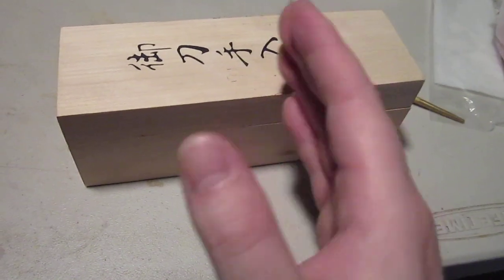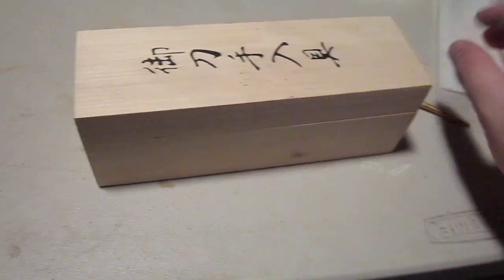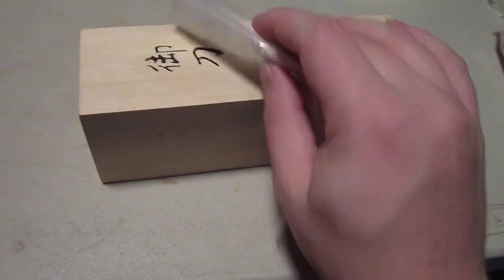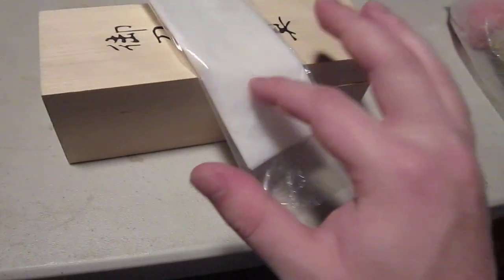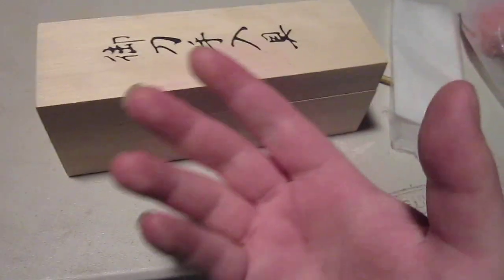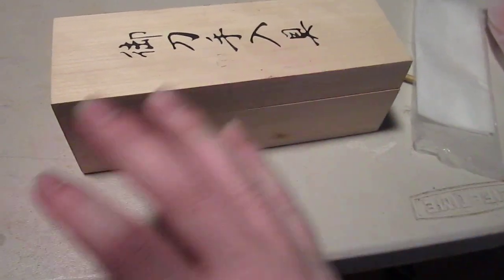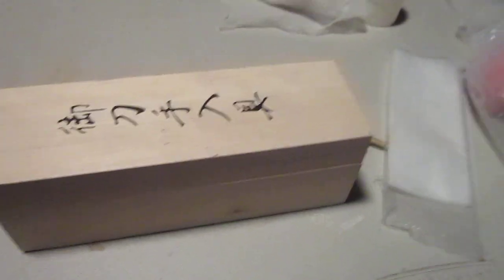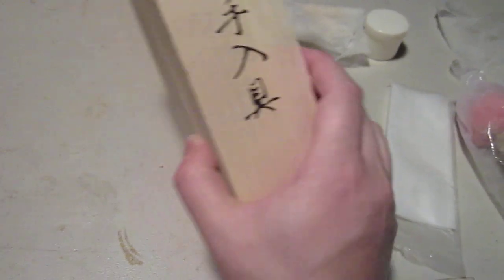After your sword is finally cleaned, get a new piece of paper and apply a couple drops of oil along the blade. Then you wipe it down and keep doing this until it's clean. By the end of it your sword will be perfectly oiled and perfectly ready. That's just how you maintain it. It's a very simple thing, but make sure you get a sword cleaning kit.